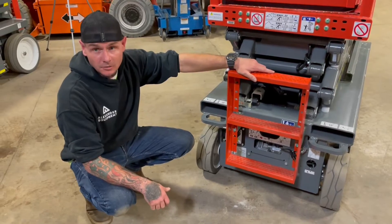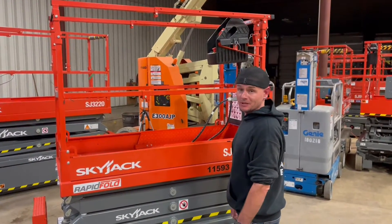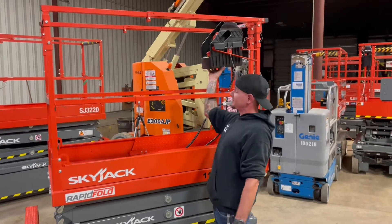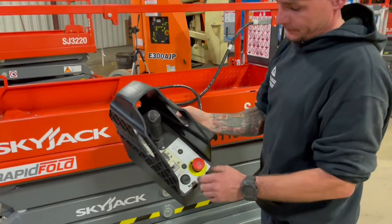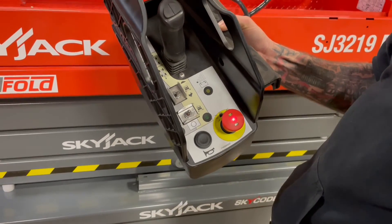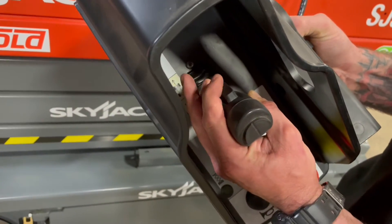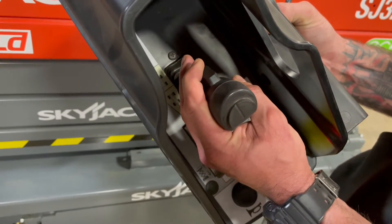Now let's go ahead and take a look at the platform controls. To operate these platform controls, I'm going to bring this upper control box down closer to us so we can see, by unpinning the box there. With e-stop out, you do have a joystick here which has a dead man switch. That's your function enable, so always hold that switch in to operate these functions.